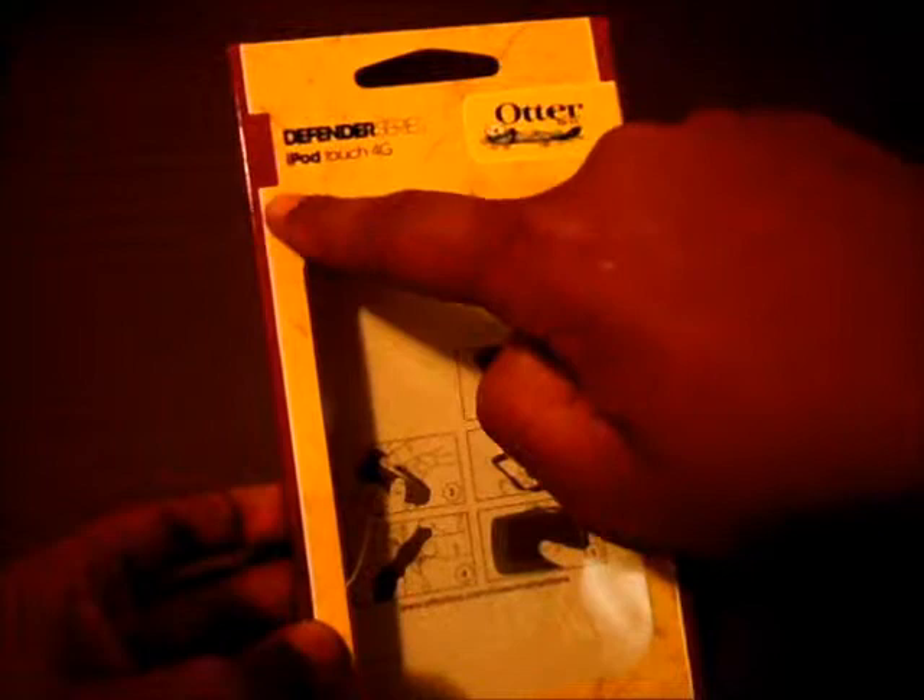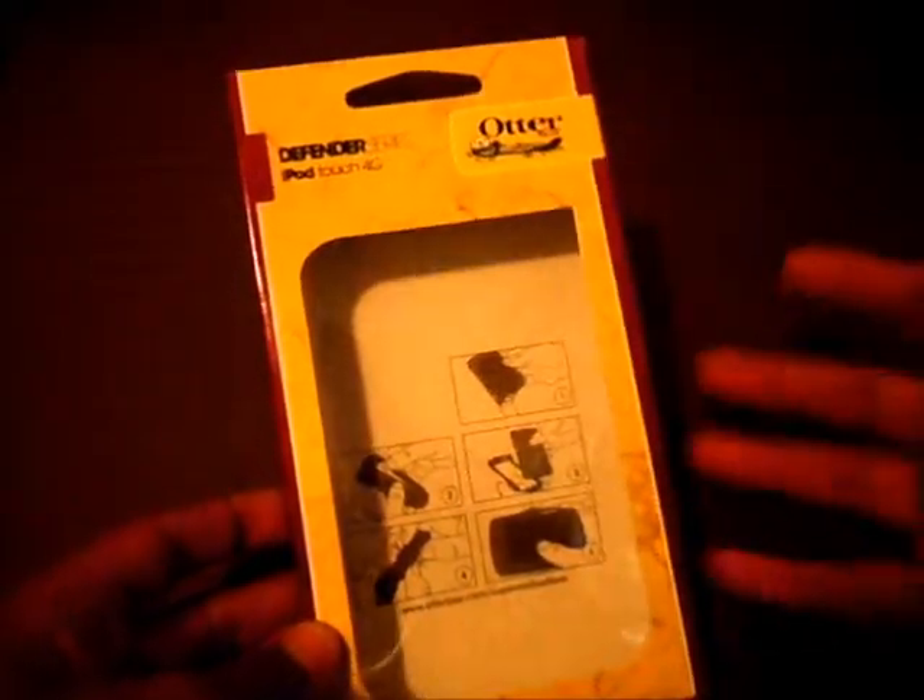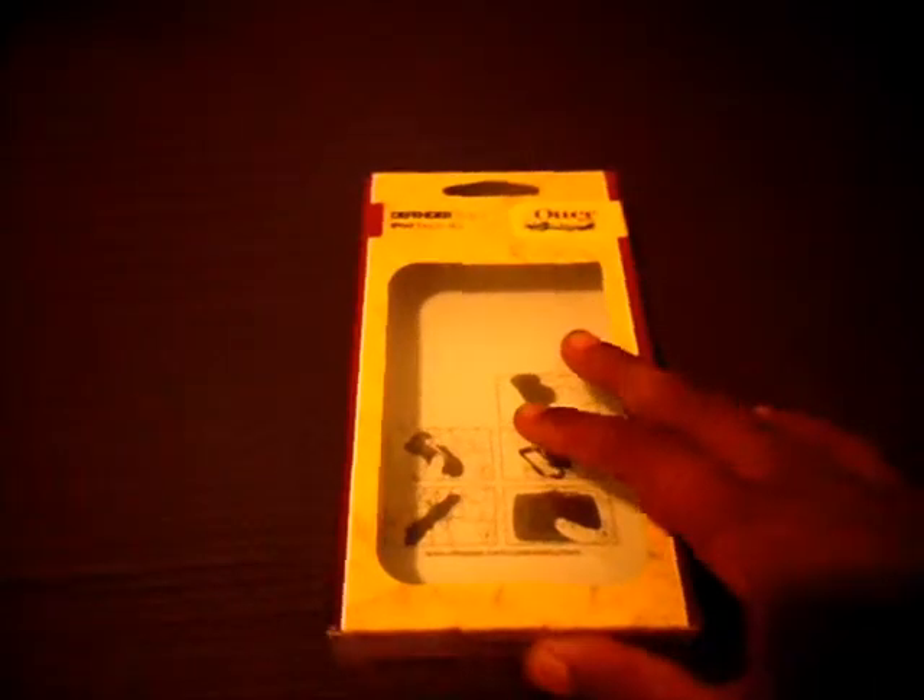It says OtterBox up here, Defender Series. The OtterBox comes in three different series: the Defender Series, the Reflex Series, and the Commuter Series. The Defender Series is the most protective of all of them, so that's why I chose it — I tend to drop my iPod a lot, and I thought this would be great.